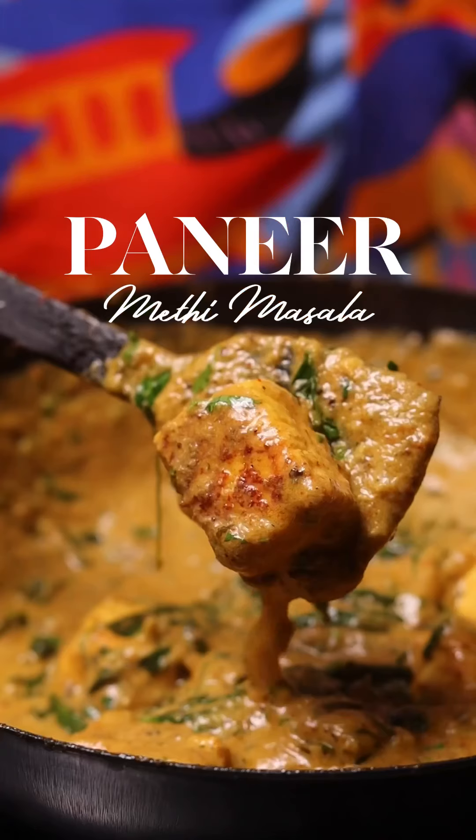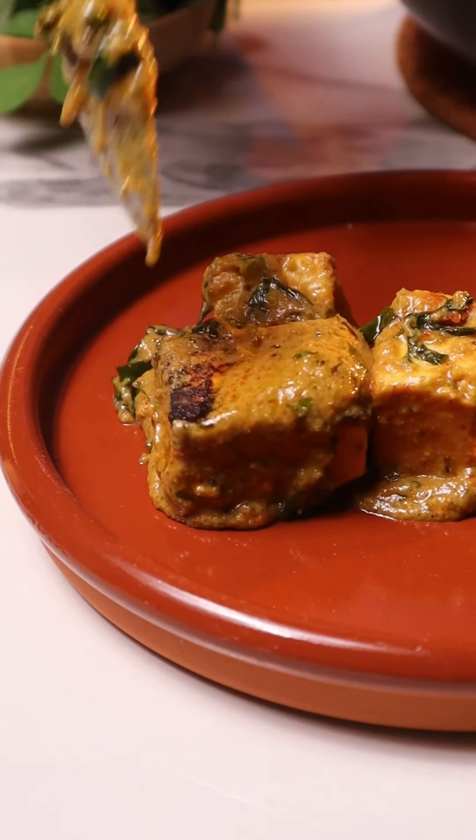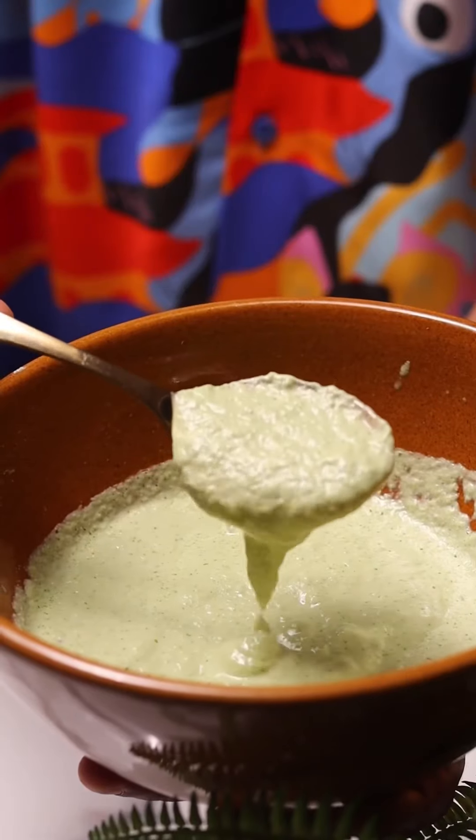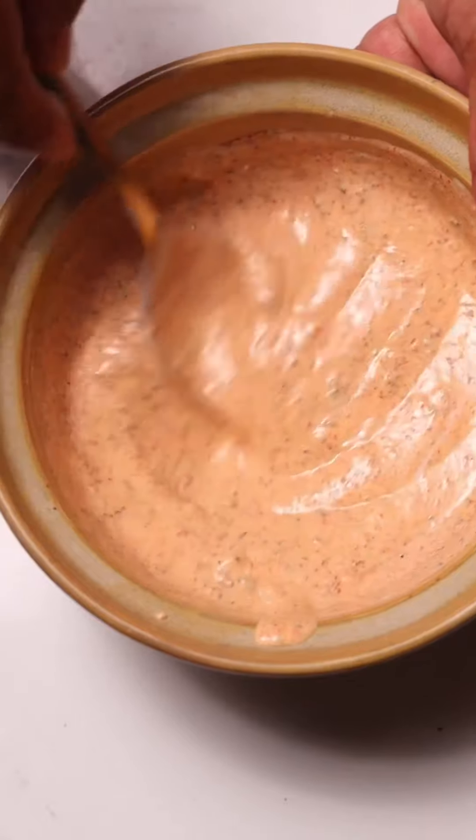There is no cream in this, and when you try the recipe, you will fall in love with it. Because this is a fairly simple recipe — a marination of paneer, an onion paste, a yogurt paste. For the creaminess, I'm going to be using some pumpkin puree.